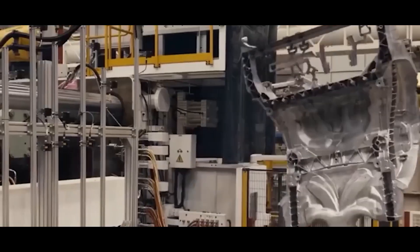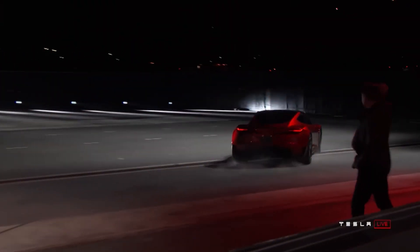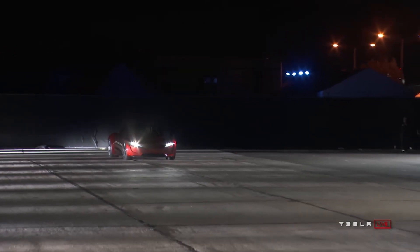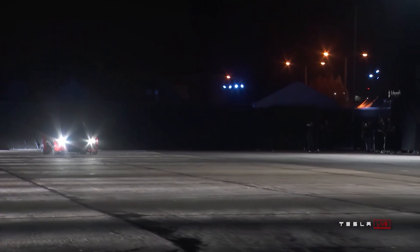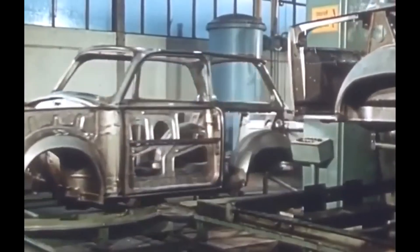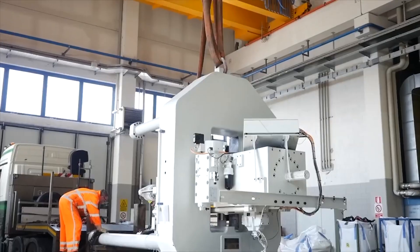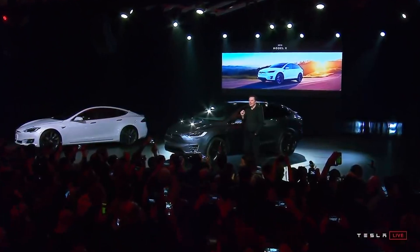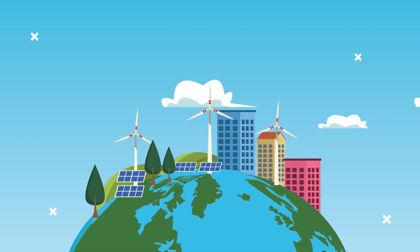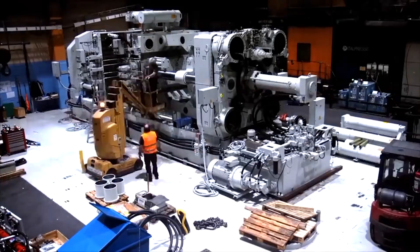By using these large castings, Tesla can also reduce the overall weight of the vehicle while maintaining structural integrity, which is crucial for improving the energy efficiency and range of EVs. Moreover, the Gigapress aligns with Tesla's commitment to sustainability, as it uses less energy and produces fewer emissions compared to traditional manufacturing methods. Ultimately, Musk envisions the Gigapress as a key tool in Tesla's mission to accelerate the world's transition to sustainable energy, driving EV adoption by making high-quality electric vehicles more accessible and appealing to a broader audience.